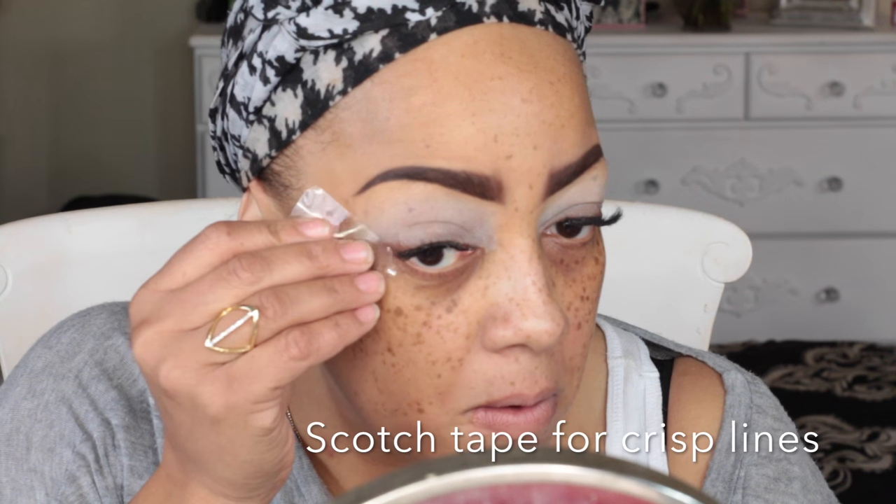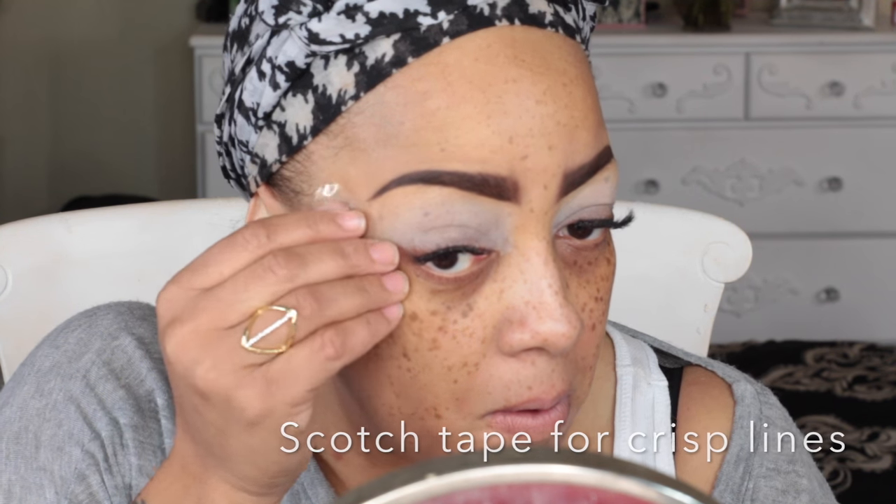I'm placing the NYX milk jumbo pencil on my eyelid so my eyeshadow will adhere to my lids. For a crisper eyeshadow line, I'm going to place some scotch tape at the ends of my eyes so my eyeshadow doesn't fall and it gives a crisp line.